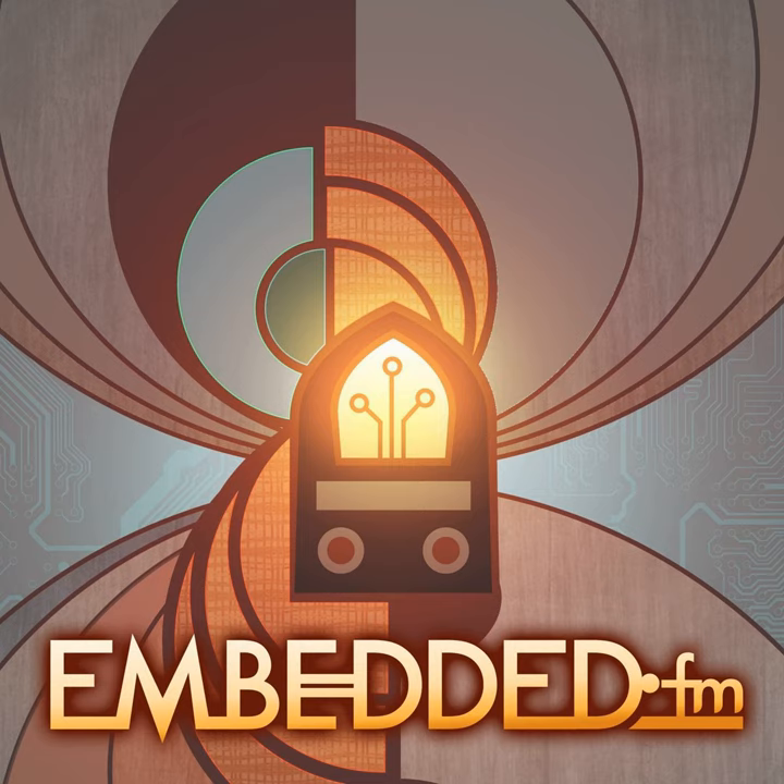Hi Eric, hi Wendell, how are you doing? Doing great, thanks for having me here. I'm doing great, thanks for having me back. Eric, you haven't been on the show before. Could you tell us about yourself as if we met at the Hardware.io conference?